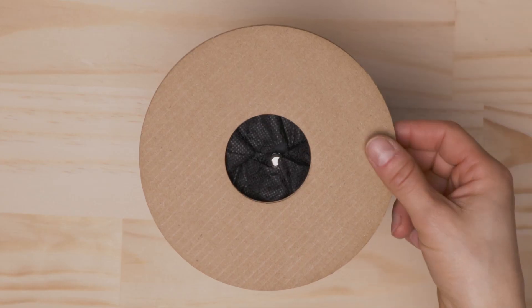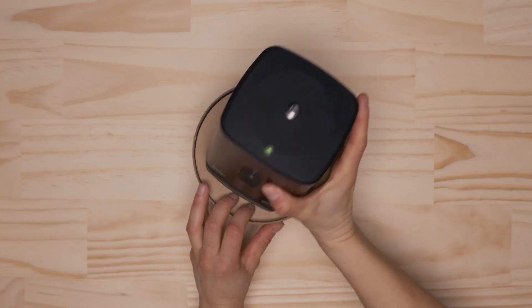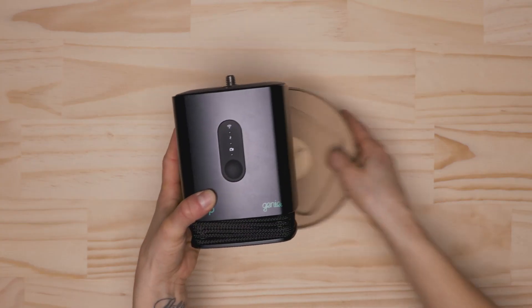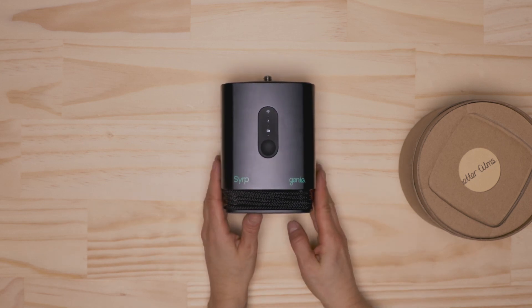Introducing the Genie 1. Genie 1 has the same rugged, unibody and reliable construction as the original Genie, but it has been completely updated with our latest technology, making it compatible with the Syrup app.